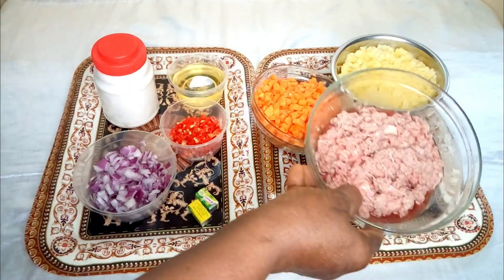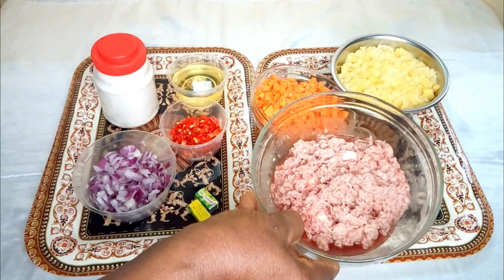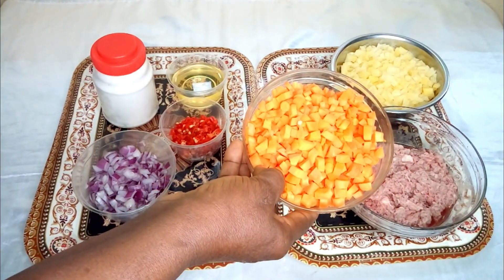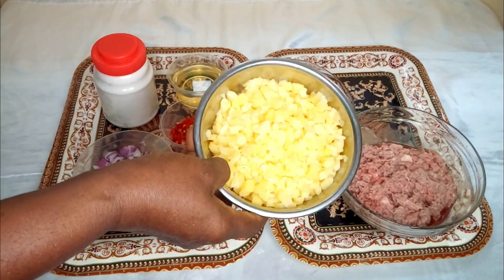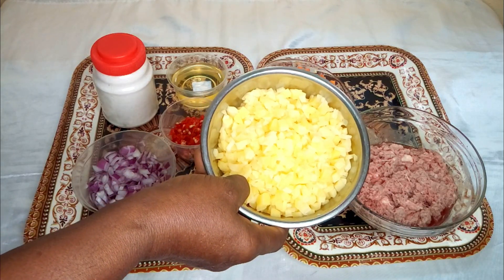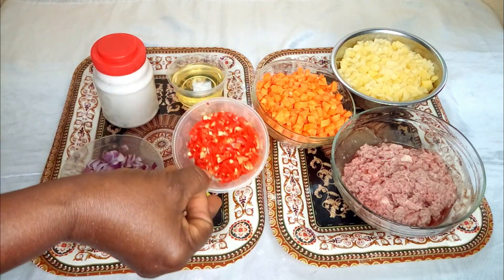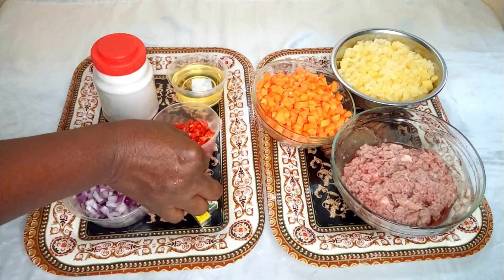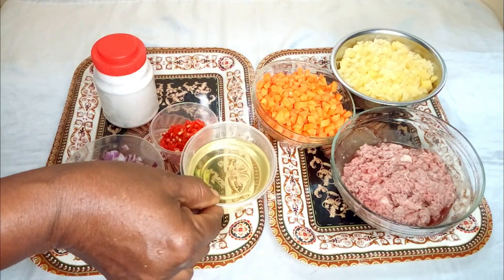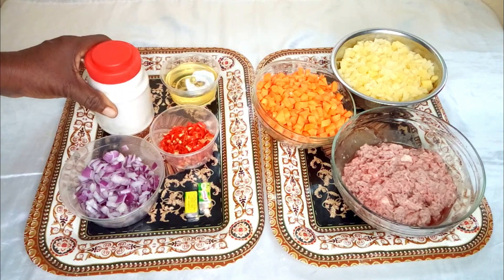These are the ingredients for the filling. Here I have 500 grams of beef that I've blended properly. You also need chopped carrots, chopped Irish potatoes, chopped onions, fresh pepper, two seasoning cubes, some vegetables, vegetable oil, and salt to taste.